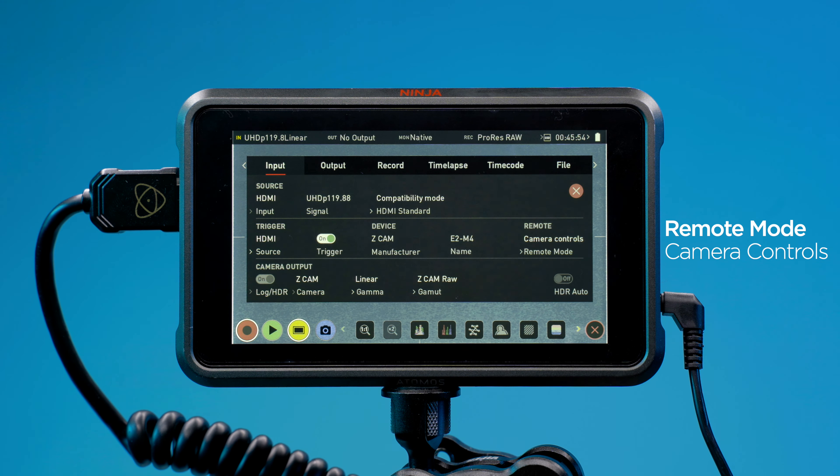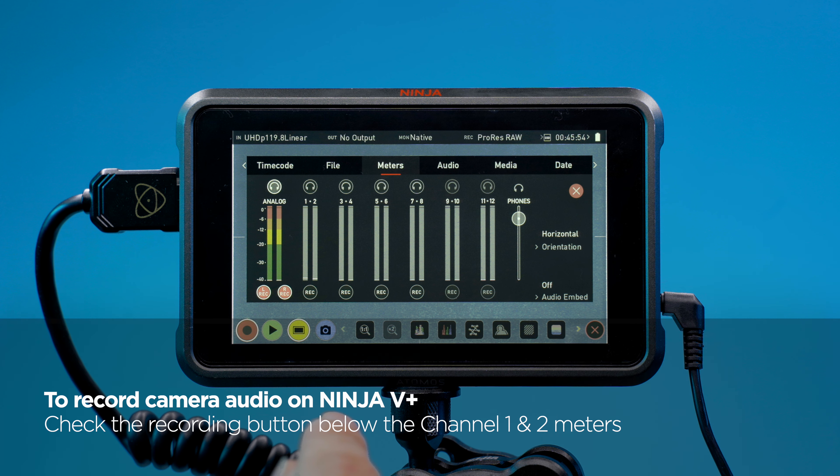Touch Audio Meters to bring up the recording channels in the Meters menu. Enable Analog if necessary, disable if not. To record the camera audio on the Ninja 5 Plus, check the Recording button below the Channel 1 and 2 Meters.